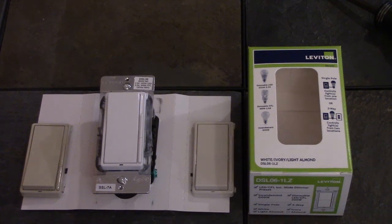I'm going to be installing a Leviton DSL06 dimmer. This dimmer works with LEDs, CFLs, and incandescents, and can be wired as a single pole or a three-way switch.